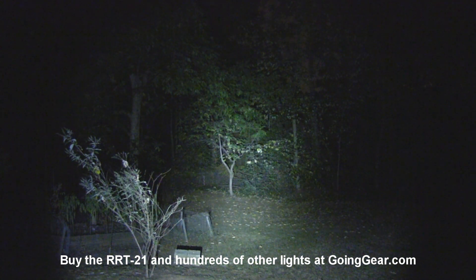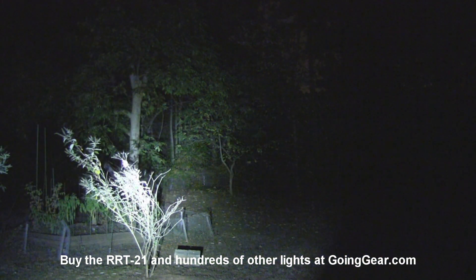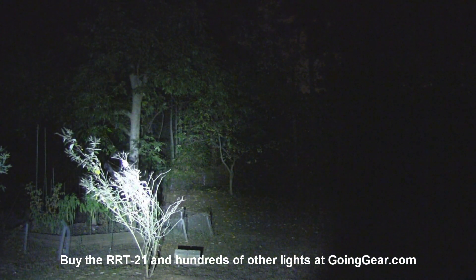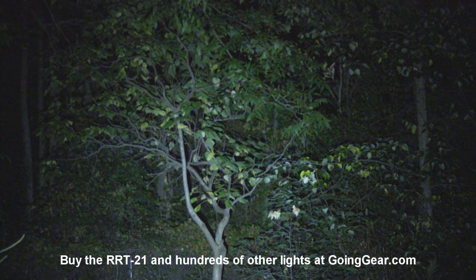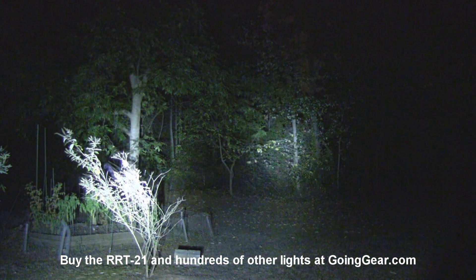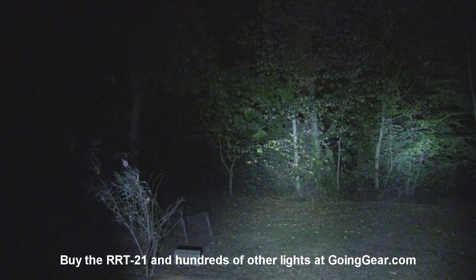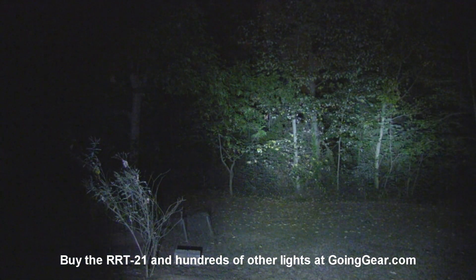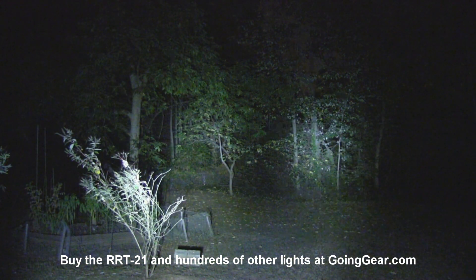Now let's do the RRT21. You can see why I like the XML LEDs — it lights up a wider area at once. I personally find that a lot more useful than throw because we don't really have a lot of wide open areas out here. But you can see it's not as concentrated, so you're not going to get as bright of a hot spot as you do with the RRT2, but you light up more at once. Here they are side by side: the 21 on the left, 2 on the right — you can see the difference in concentration.